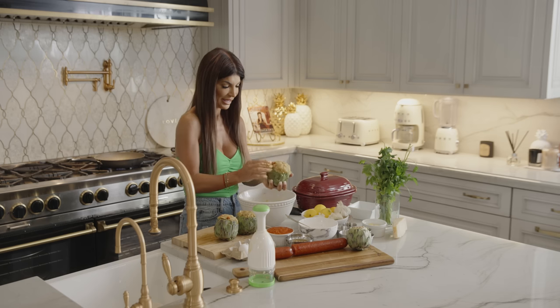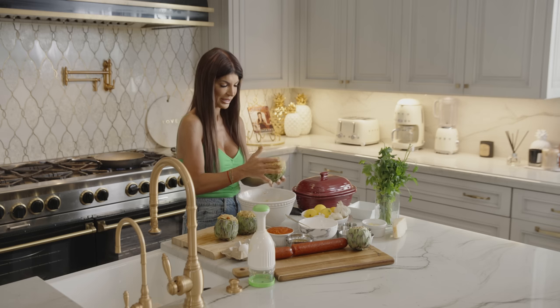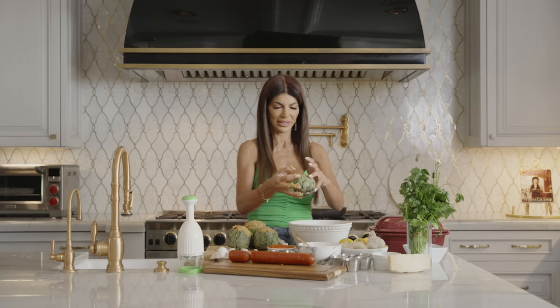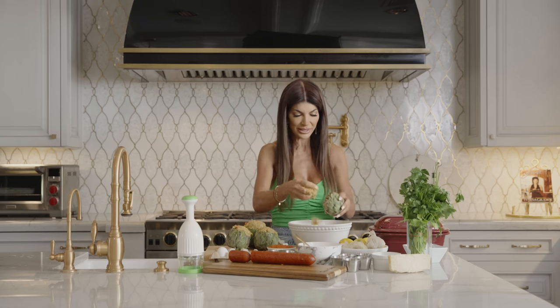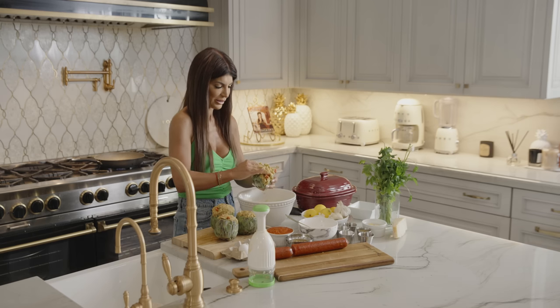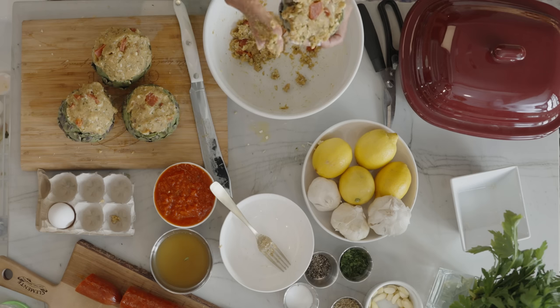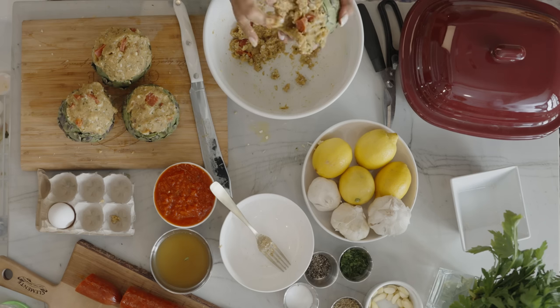These are a fun thing to eat. This takes longer to eat at the dinner table, but it's fun. You eat the stuffing, you eat the leaves, you could eat the hearts. And they cook with the quickie sauce in the Dutch oven, and you leave them cooking on the stove for like an hour. And they're worth the wait to eat.